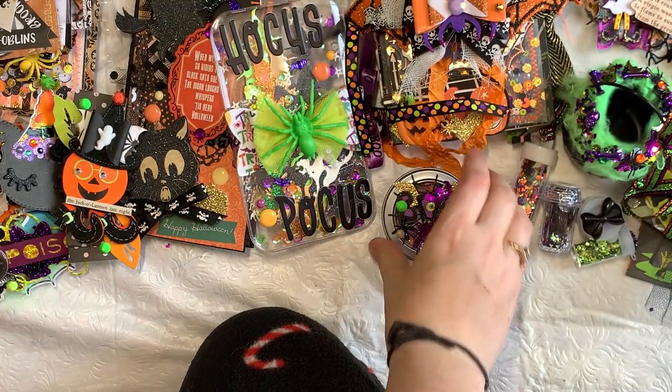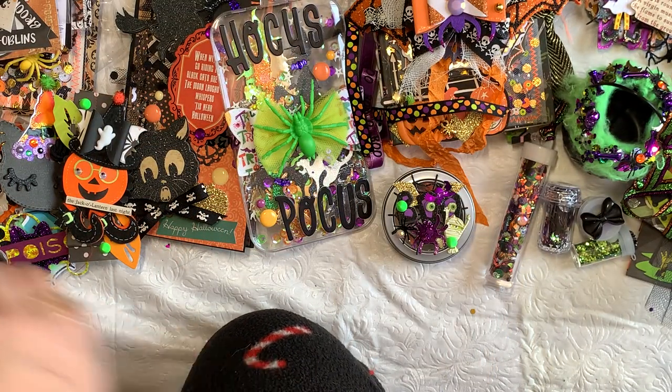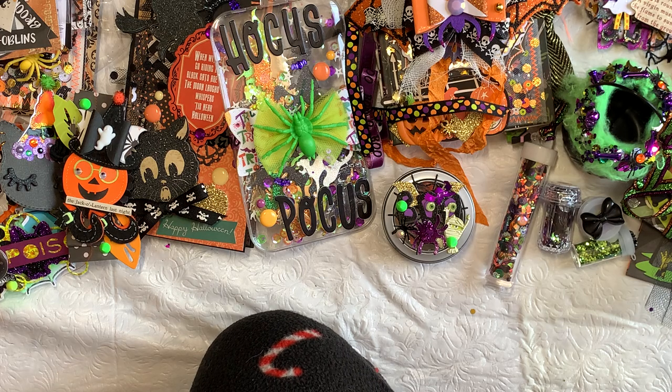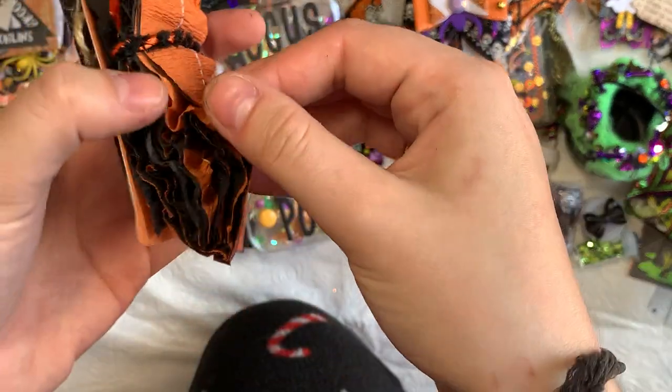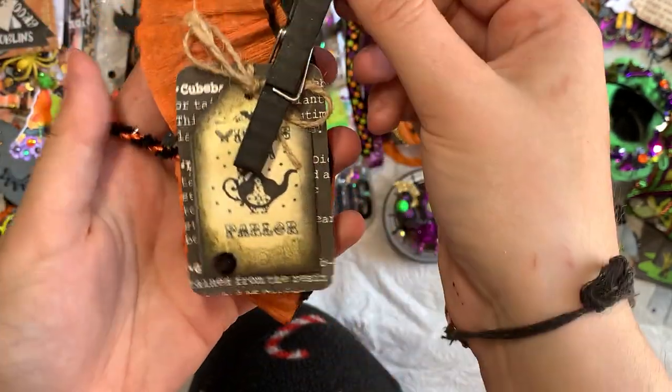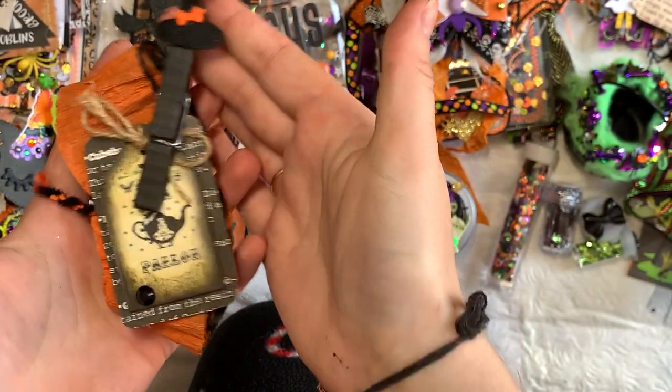I also did some crepe paper trim, which I make every year. This is the vintage layered black and orange style. I just packaged it up with a little witch clip and a tag.